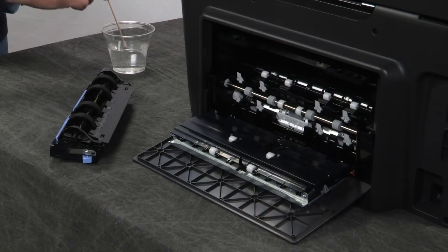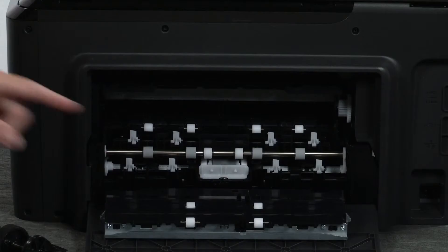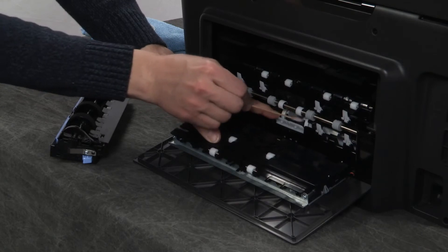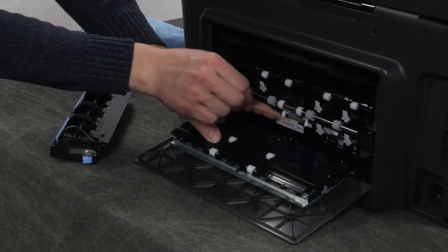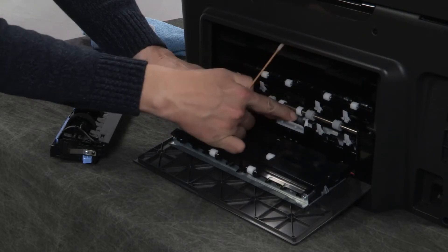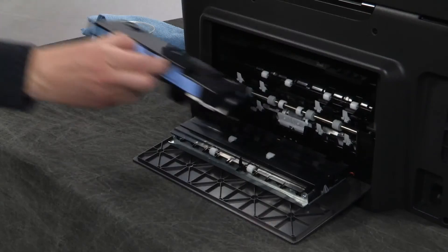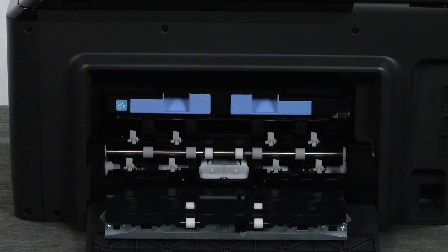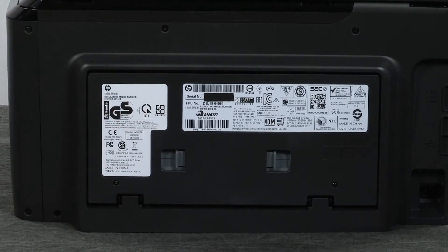Dampen a cotton swab with water. Remove any excess water with a lint-free cloth. Locate the gray pick roller in the back of the printer. Clean the roller with the swab to remove any buildup or debris. Rotate the roller upwards as you finish cleaning a section to clean the entire roller. Allow the rollers to dry for 10 minutes. Insert the paper path cover back into the printer. Close the rear door by pushing it forward until the two tabs snap into place.